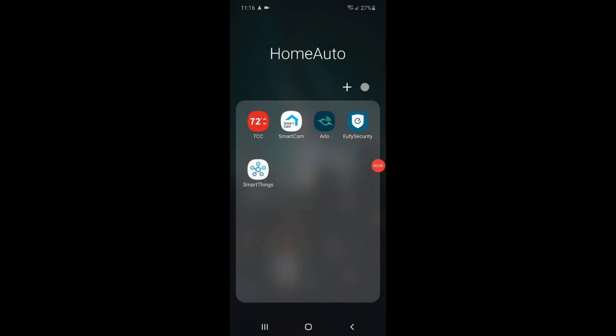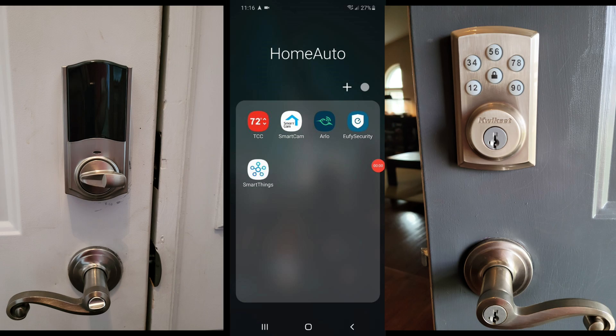All right, now that we've got the hardware part of the installation basically done, it's time to add it to the SmartThings app. So let's take a look at that on the phone.